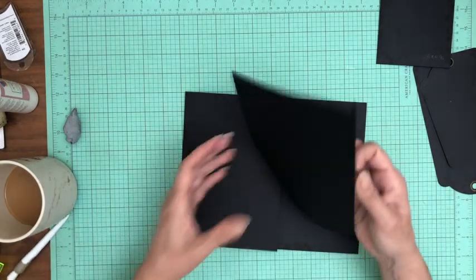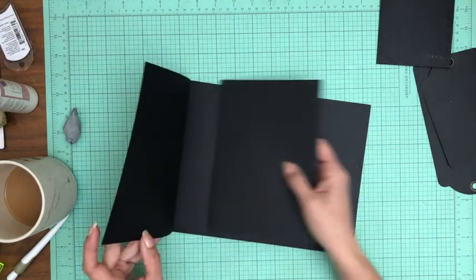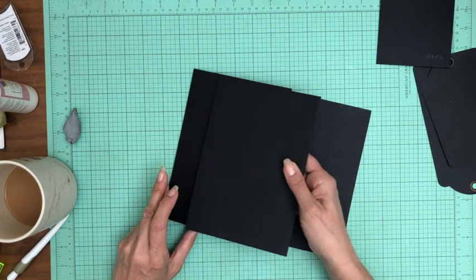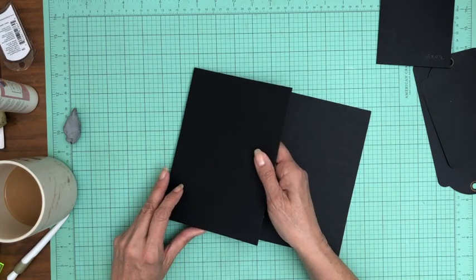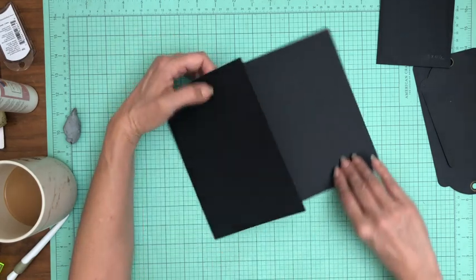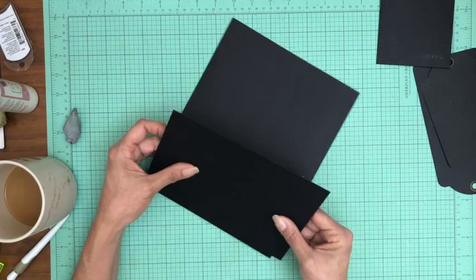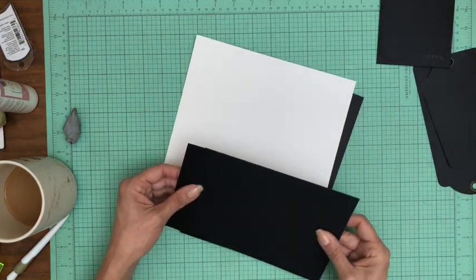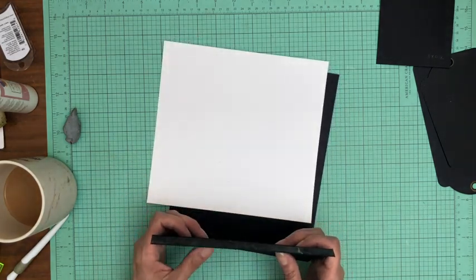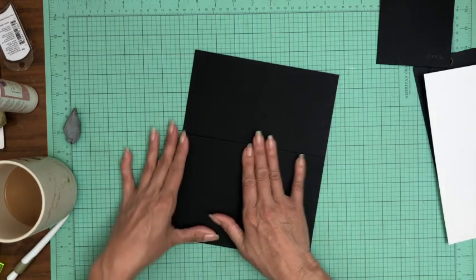When I say interlock, I mean the edge doesn't stick out so far that I can't close it inside the pocket page. I'm resting it on top of the hinge or the flap, using a contrast piece so you can see what I'm doing. I'm making sure it's centered and not off the edge, then I'm just going to let it fall down and put it in place.